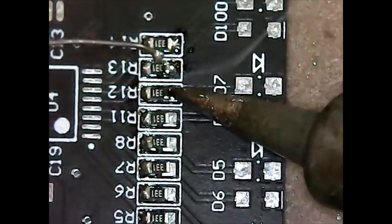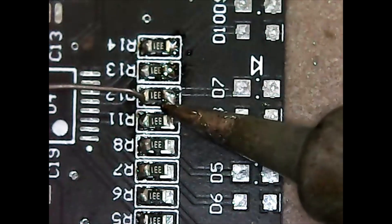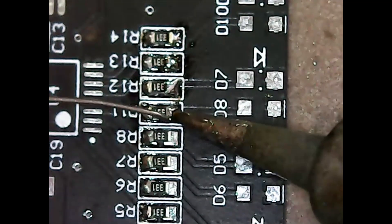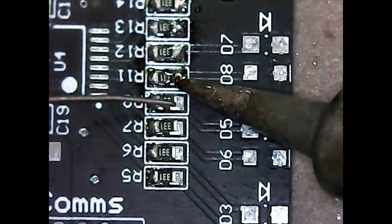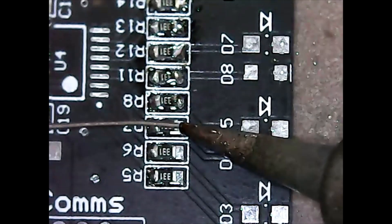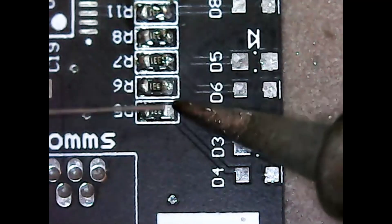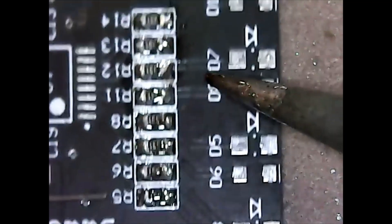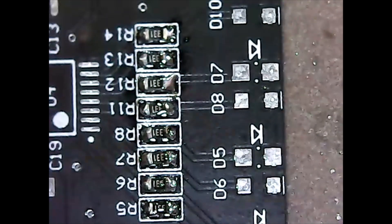These are much better, but that one's bubbly — it's a cold joint, we'll have to go back to that one. That one's also a cold joint. So I've got three joints over here that I want to rework.